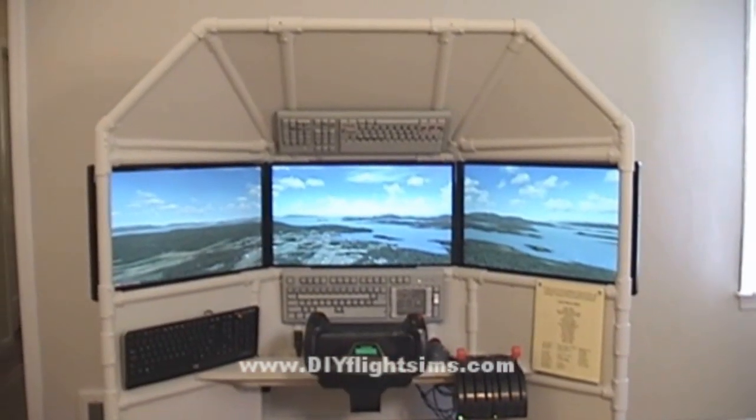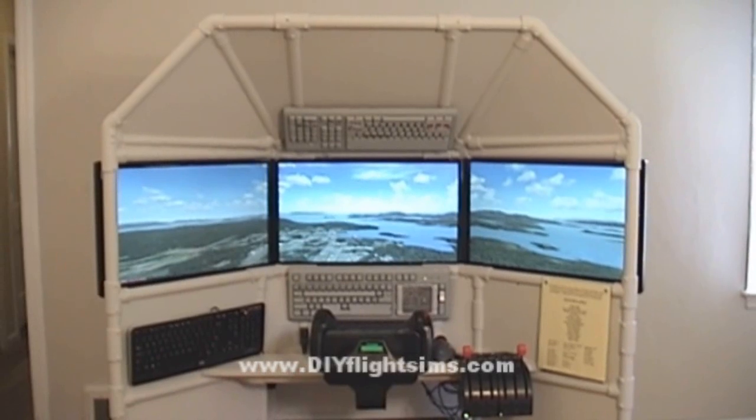Hi, this is Matt Thomas, and I wanted to thank all my Kickstarter supporters for backing this project. We had a successful Kickstarter campaign. With those funds, I was able to build the flight simulator. How about I give you a little tour of the completed flight simulator now.